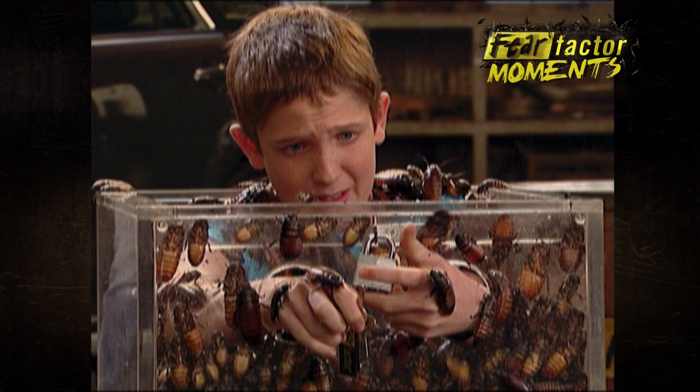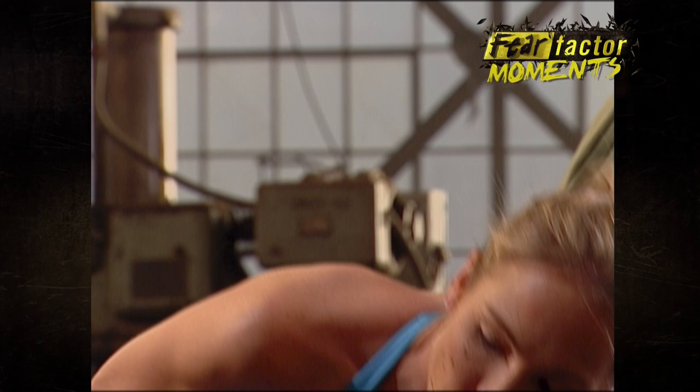Oh my God. One at a time, okay? Okay. There you go. I can't. Yeah, I can. Yes, you can. Keep track of the keys.